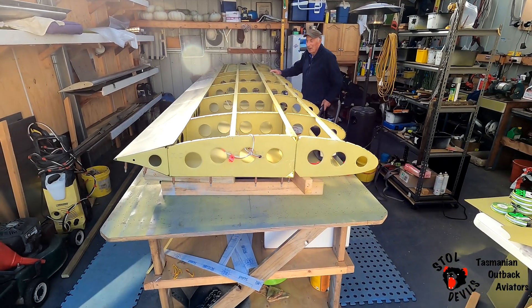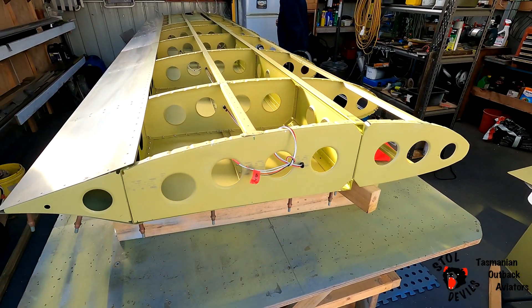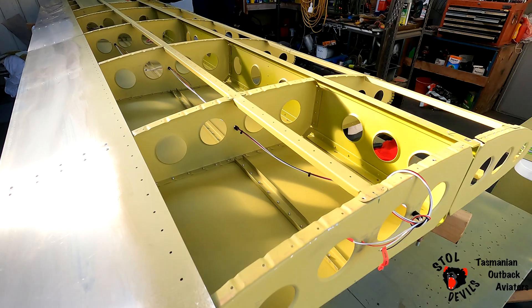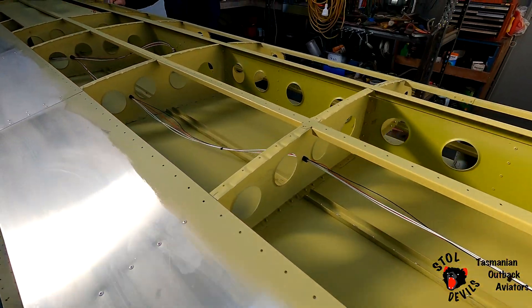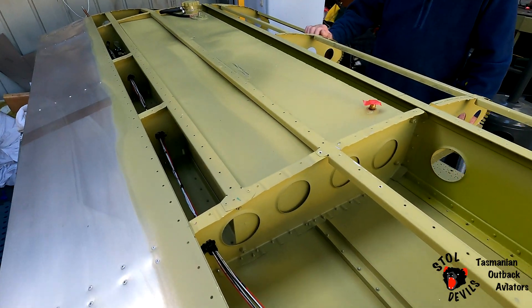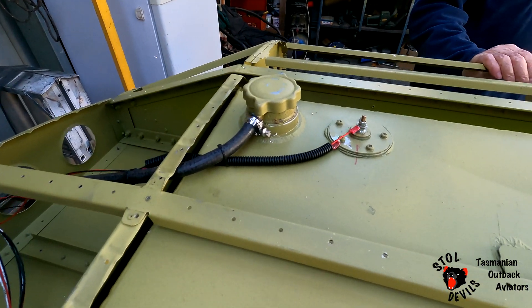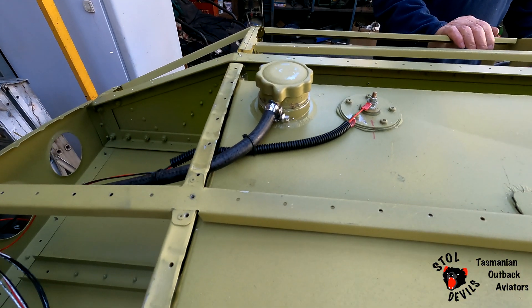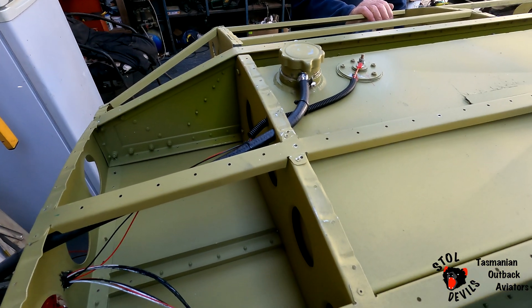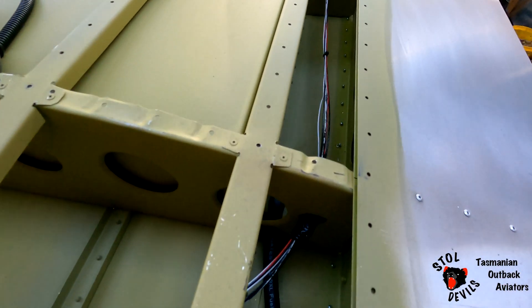Right-o, right-hand wing — because we do that, to be covered up. Just run the wires today for the lights, strobes, main lights. Fuel tanks in, all the wiring to the fuel sender, fuel vent line, and the fuel line.